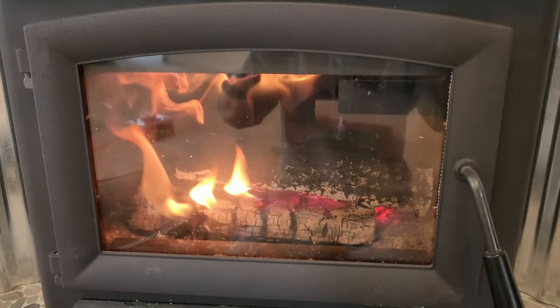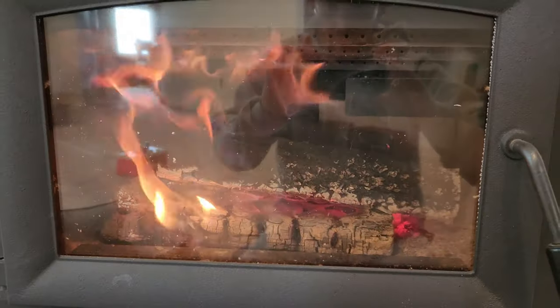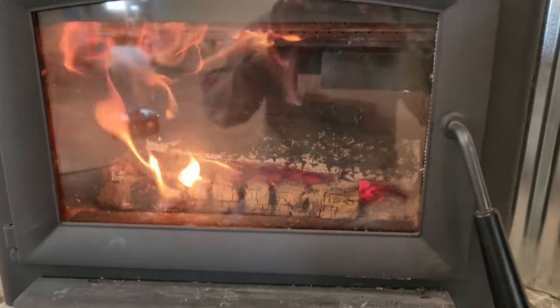This right here is proof that these Tractor Supply stoves really do work the way they're supposed to work. You just have to figure your stove out.